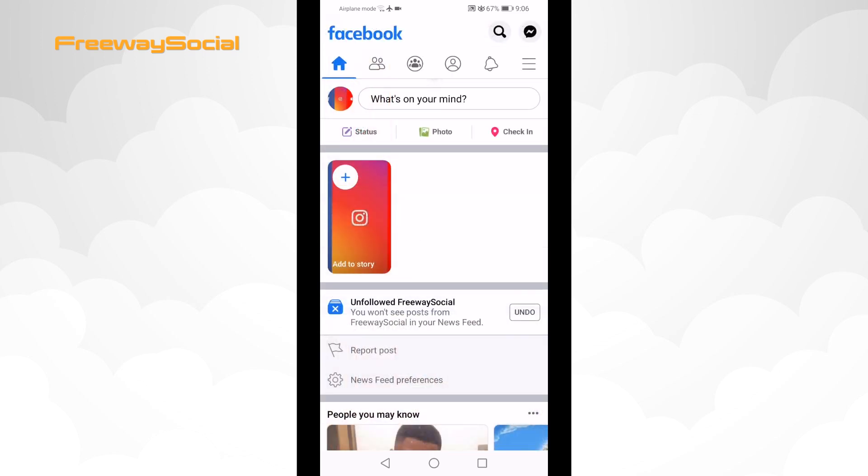You can also unfollow a person just by going to his profile and clicking the unfollow button. Basically, the unfollow feature acts the same as muting.